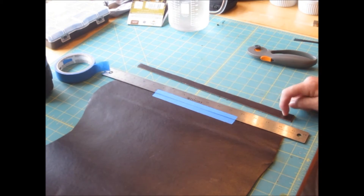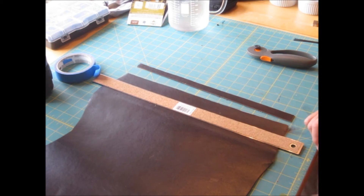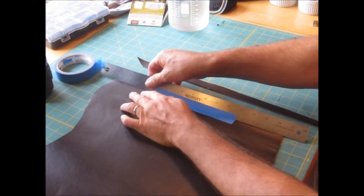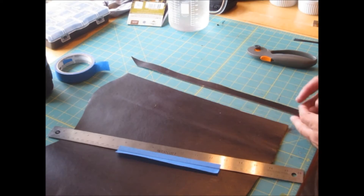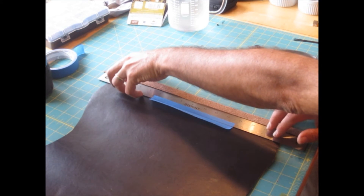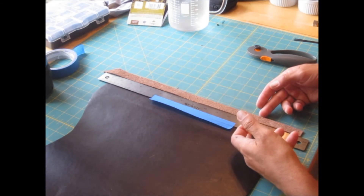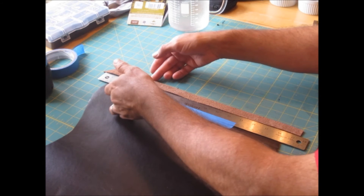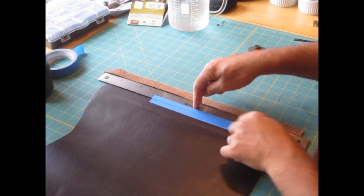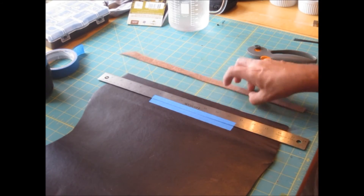It's narrower here than here because I wasn't meticulous with my second measurement. Because I was meticulous with my second measurement on a previous example, we're going to do the ruler — we flip this over, line it up against the edge, gently feel where it is on both top and bottom, and you're ready to go again.